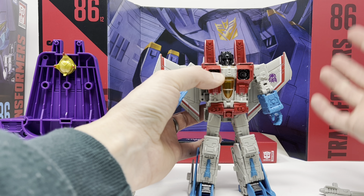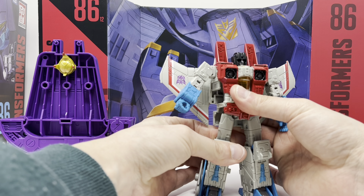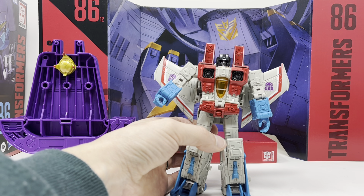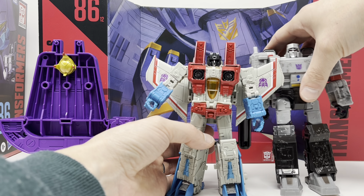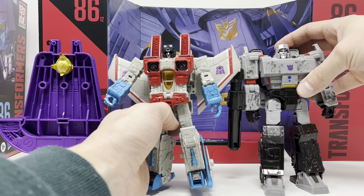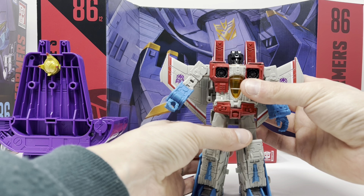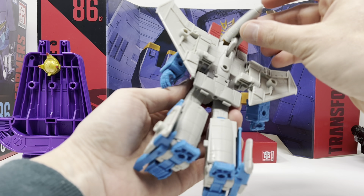Other than that it's a very nice figure — nice looking Starscream, poseable, and it does the job. It scales very well with the other figures. Here he is with voyager class Megatron and I think they scale just fine together.